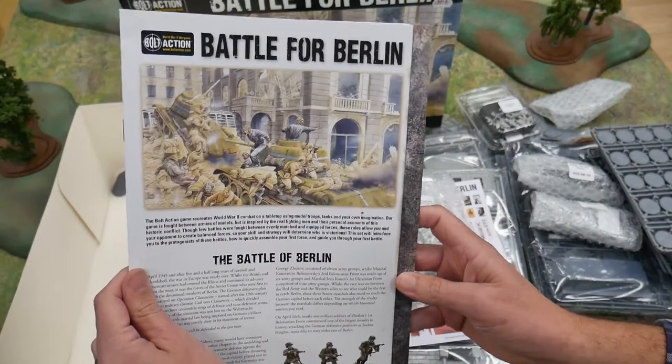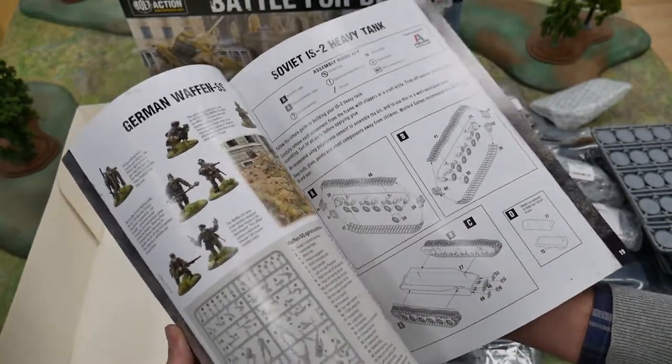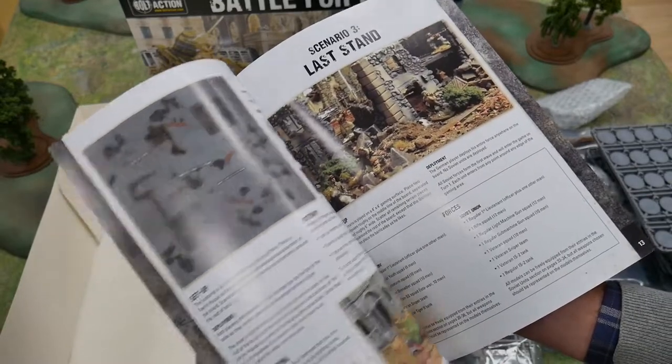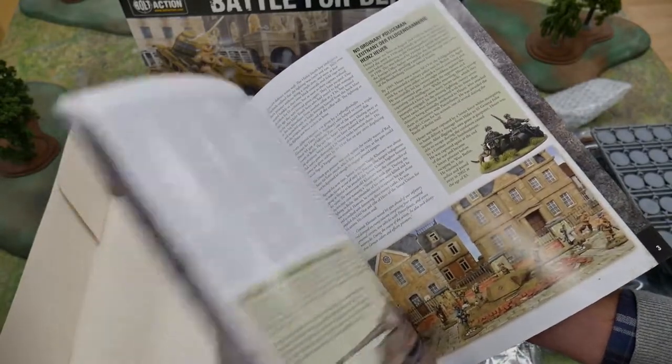Lastly, there is a booklet which provides all the rules, assembly instructions and three scenarios to make the most of the box contents. All in all, this is a fantastic set which can be used to recreate the last days of the Third Reich, or for early actions on the Eastern Front.